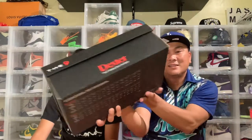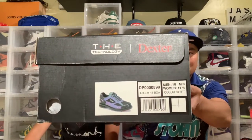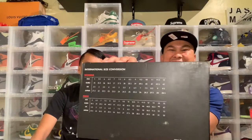It says size 10 — men's 10, women's 11 and a half. For bowling shoes this is expensive — this is top of the line, top tier. That's more expensive than my basketball shoes!